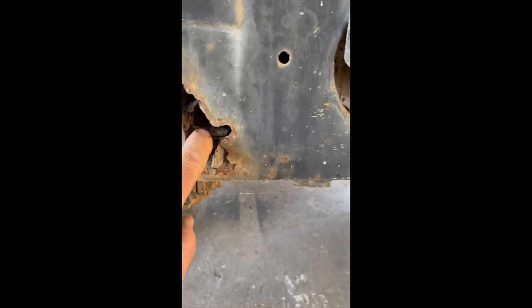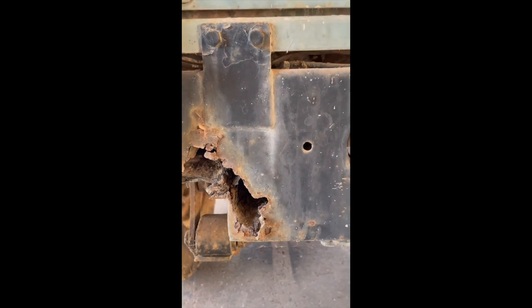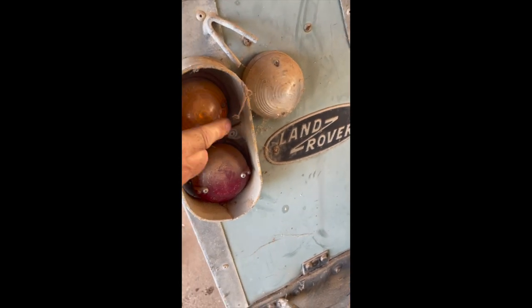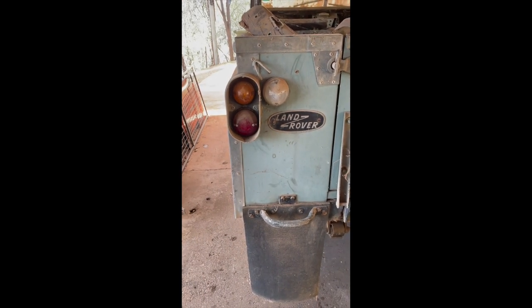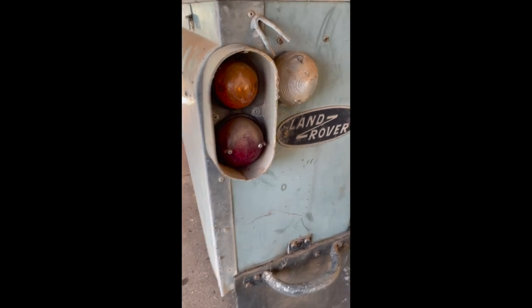The rear cross member chassis cross member is stuffed — absolutely rotten as a pear. But you may be able to, if the rest of the chassis is good, repair this section or indeed go for a full new chassis. This outrigger is also pretty shafted. All these are intact — these originals look pretty good, original Lucas ones. As many of you will know, the cheap copies you can buy these days look great when they first go on, although they're badly moulded and they don't last two seconds before they crack. But these ones are pretty good — original Lucas ones.